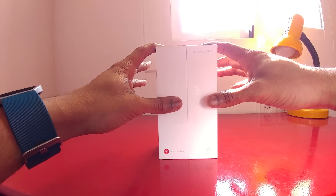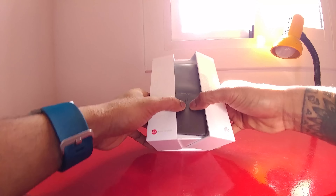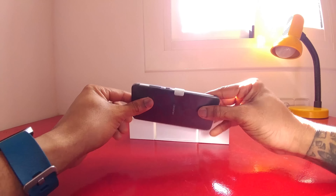First off, very cool box by Huawei. It kind of opens up like so — I kind of wanted to keep it like that just so you get the gist of it. But taking a look at the device itself, this is the Huawei P10.